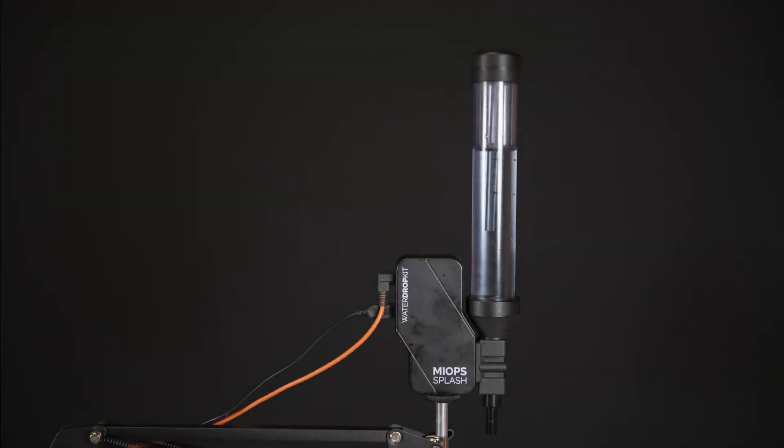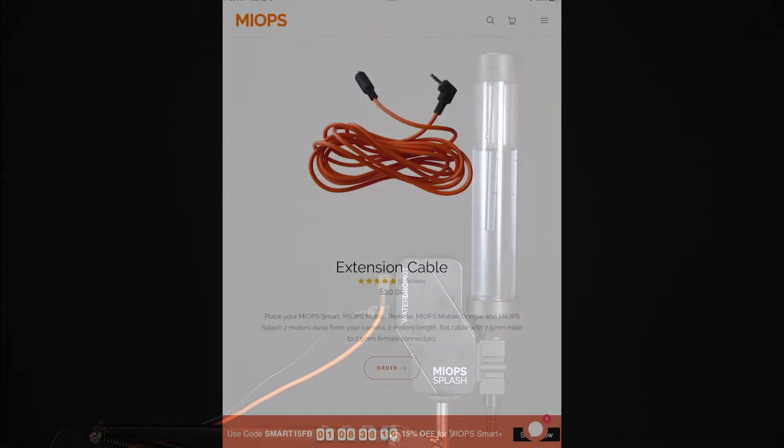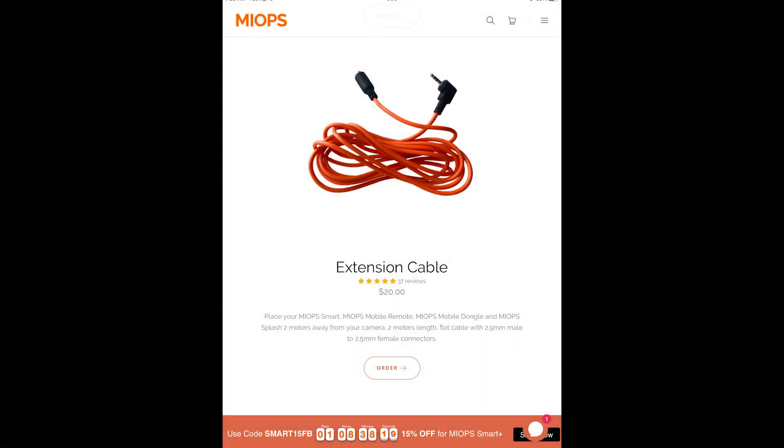We'll start with the supplies you'll need. First, you will need the MyOps splash unit and the MyOps smartphone application. Notice the two lines on the receiving tube — one at four inches above the collar and one at three inches. We'll come back to the reason for that later. MyOps makes an extension cord that connects the splash unit to your camera, and that extension comes highly recommended. The splash unit does come with a cord when you purchase it, but it's too short for this application.